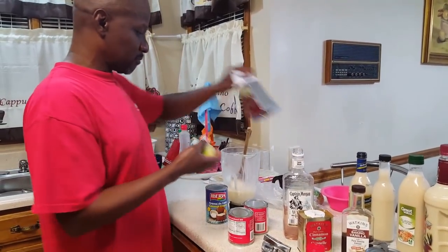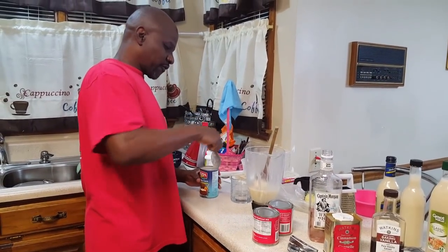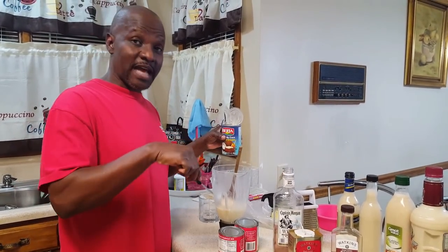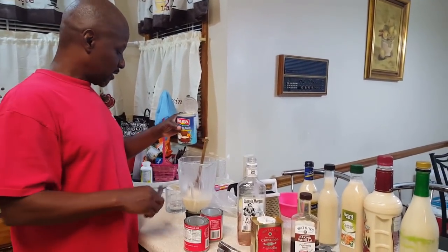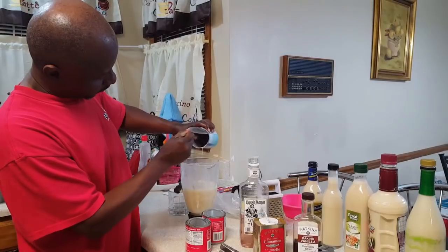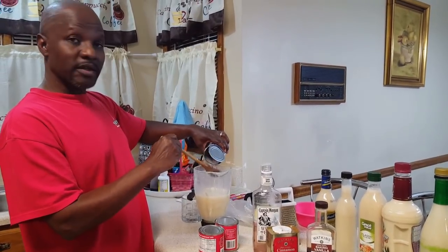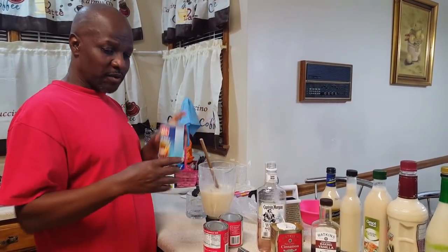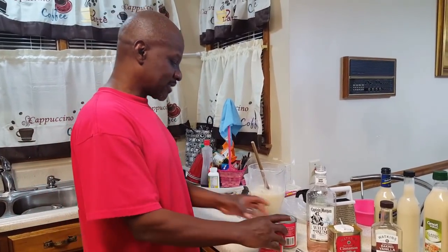I am going to use the blender and put the cream of cocoa in first. Some people blend it, some people stir it. I was trying to stir it earlier but it didn't want to mix properly, so that's why I choose to use the blender instead. Some people choose to use coconut milk, but we prefer to use the cream of cocoa — it's better. Some people also use whole milk to mix with the condensed milk, but we don't think we need that because we are going to add the rum and it's going to make it liquid enough. It has to be a little bit thick.